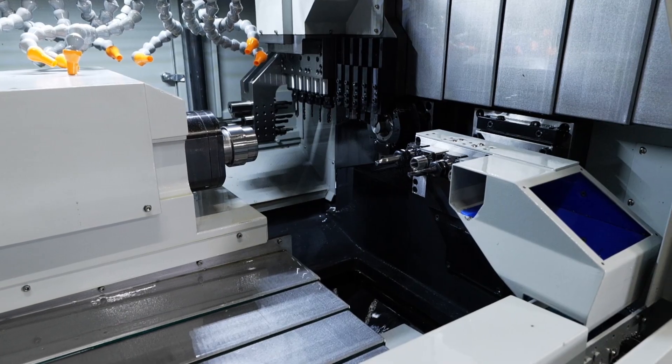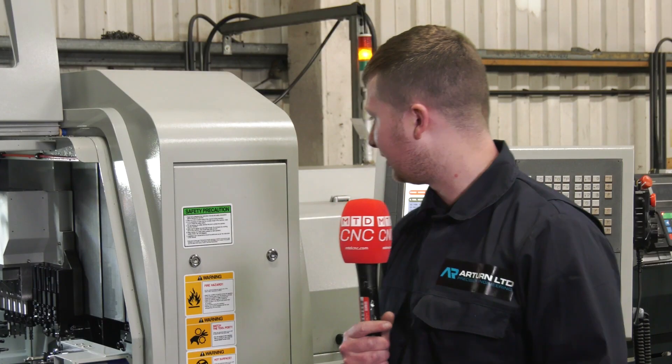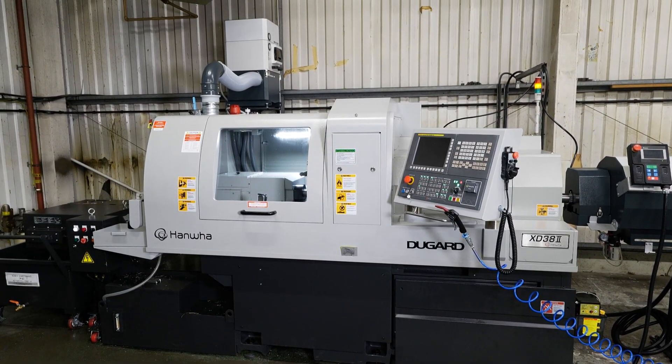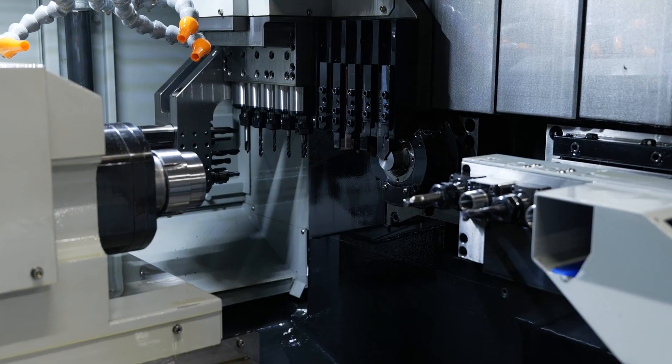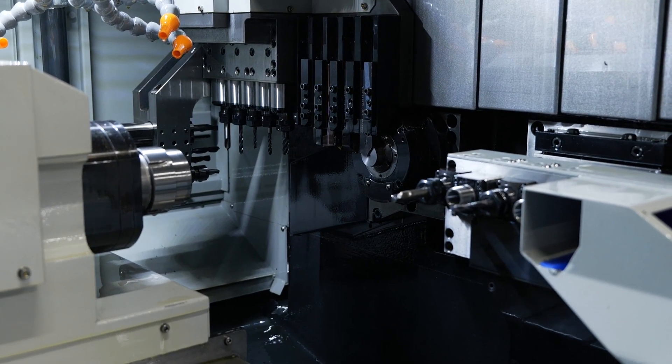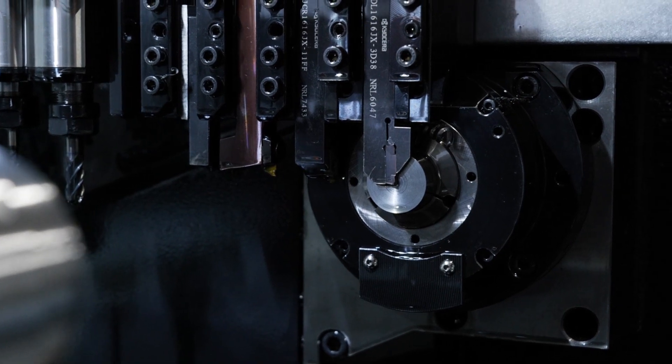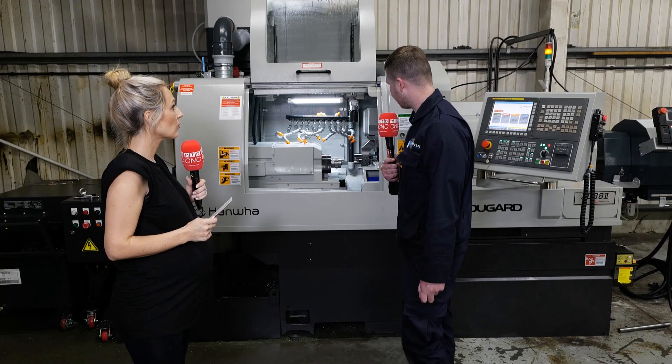As an operator, what works really well for you? I think just the machine itself really. It's a good machine. Where the tools are, it's easily accessible. Where the power tools are on this machine, I could find it easy to get to them — quite accessible for changing them over. Just a good machine.